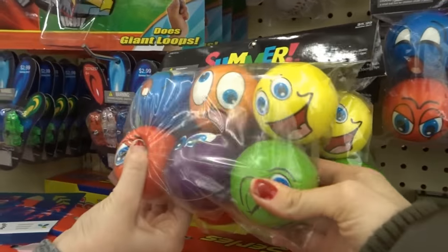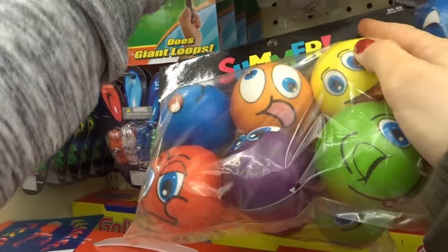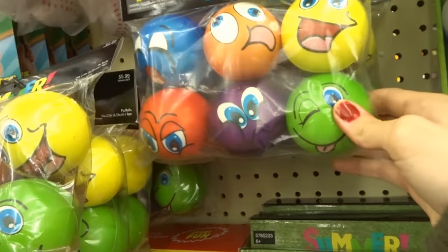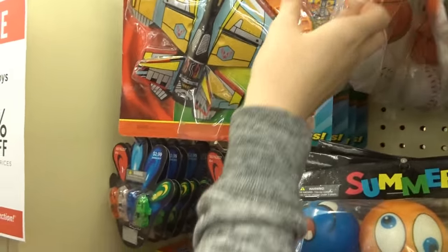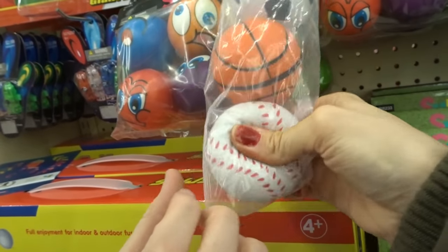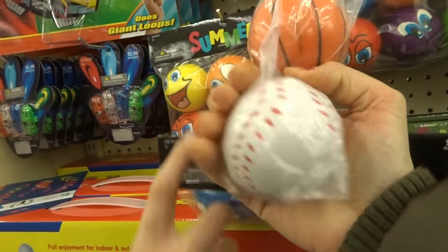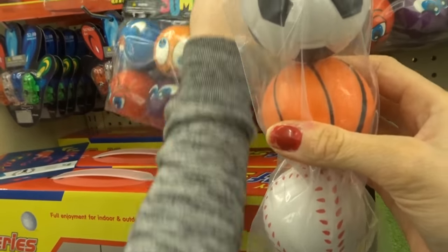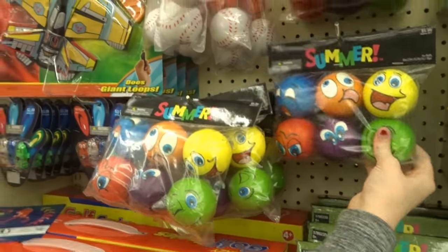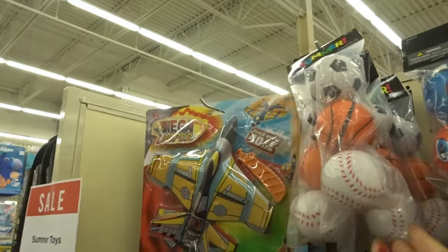So I think we found some more squishy things. Yeah, these are like stress ball things — these are definitely more stress ball-y. Well these ones are real squishy, I guess it depends on the pack that you get. Oh yeah, these are real squishy — they're not slow rising but they're squishy. So do you guys consider these squishies? Some are stress ball-y and some are really squishy. They're not slow rising, but if you want these they're in the summer toy section.